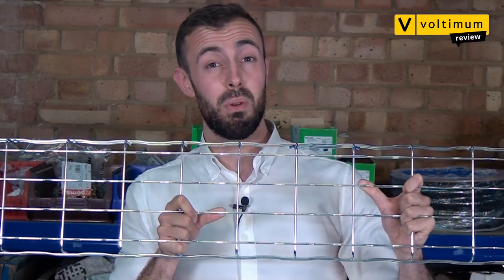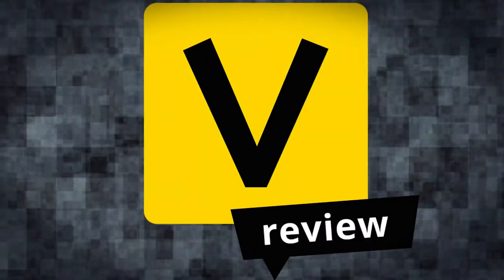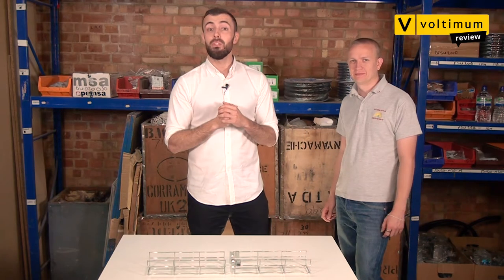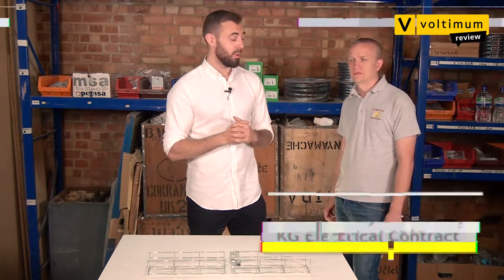Have we found a game-changer in cable management? Let's find out in this Vultamon review. Hello and welcome to another Vultamon product review. We're at Bemco Wholesalers in London taking a look at some of the latest products to hit the market. I'm joined by our resident electrician, Kyle Gamble.